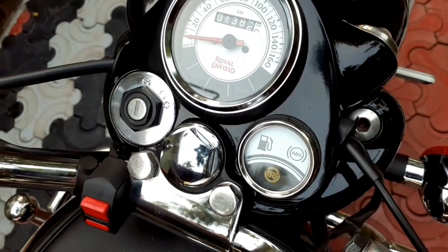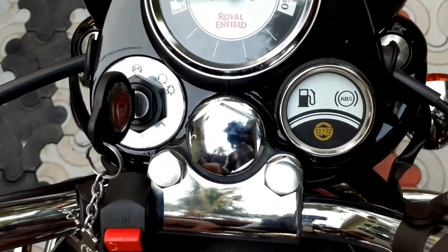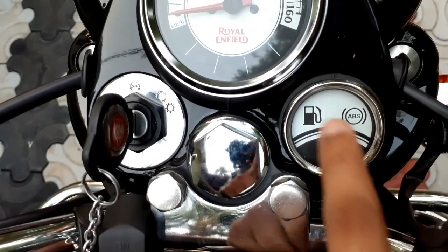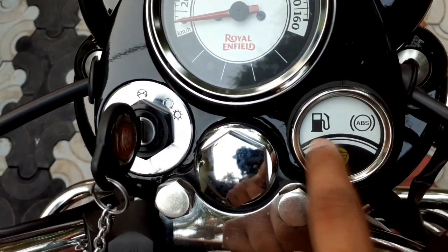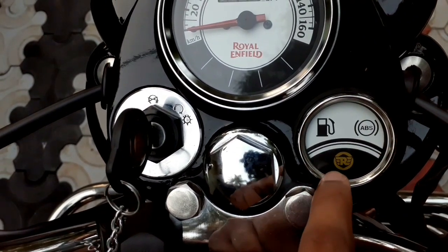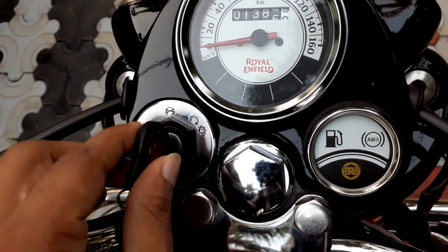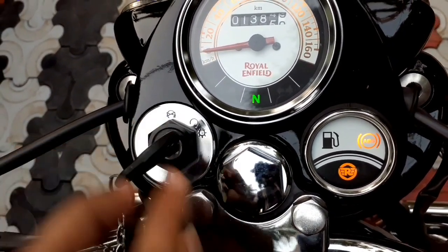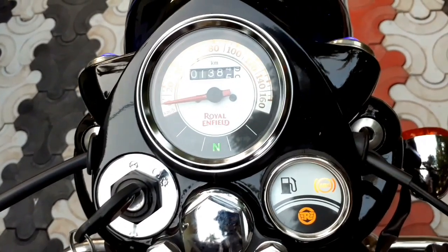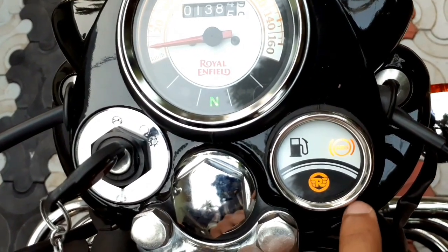This is the main warning light. We have the fuel gauge. The fuel gauge is just the same thing — that's the reserve. The ABS light is the blink. The speed is 5 km per hour. The ABS light is the same thing.